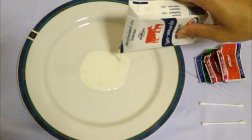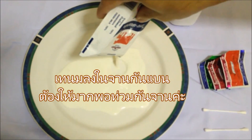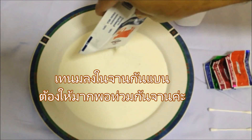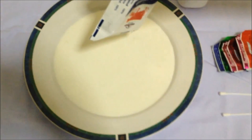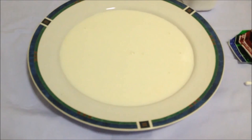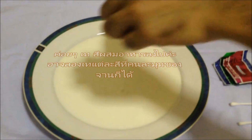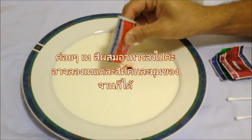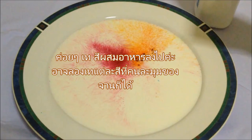Okay guys, are you ready? Let's begin. First, let's pour some milk in the plate and make sure that you pour the milk to cover the bottom of the plate. Now, carefully drop food coloring onto the milk. You may try dropping each color in different areas to see what happens.